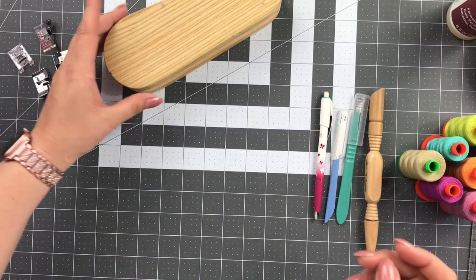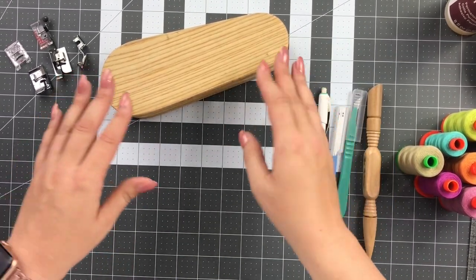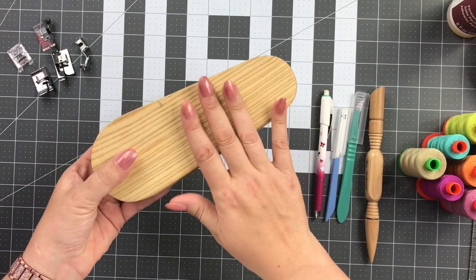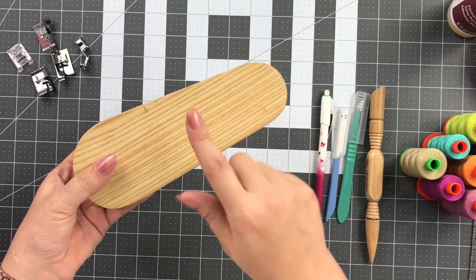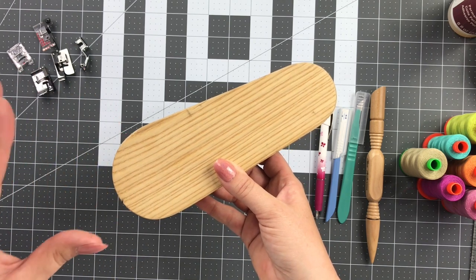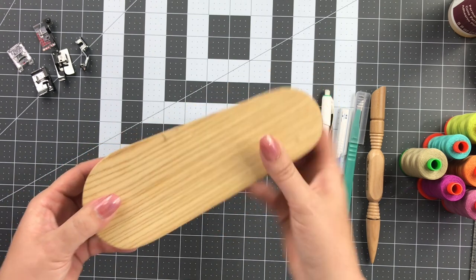This right here is a pressing clapper. Some of you might have this if you were ever into dressmaking — it's more of a dressmaker's tool. I like to use this for my seams, especially on cork when they get kind of thick, as it helps to weight them down. I also use this for my Decor Bond fusible interfacing — sometimes you'll get a little bit of wrinkling or bubbling, and the pressing clapper helps a lot with that.